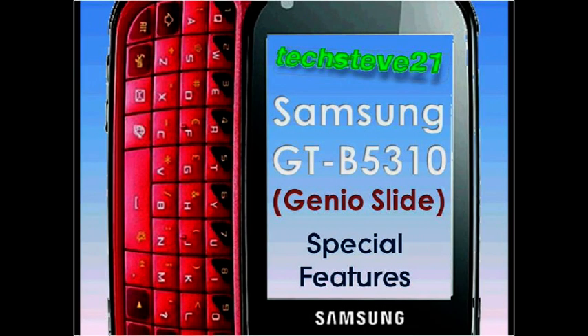Hello everyone, this is Techsteve21 and in this video I'll be compressing over 90 minutes of my Samsung Genius Slide, Corby Pro, Brooklyn reviews into just under 4 minutes. If you wish to look at any particular feature in more detail, the link to the playlist is in the description box below and at the end of this video. At the end of this video there will also be a list of features that are either missing or different on the Rogers version of the phone.